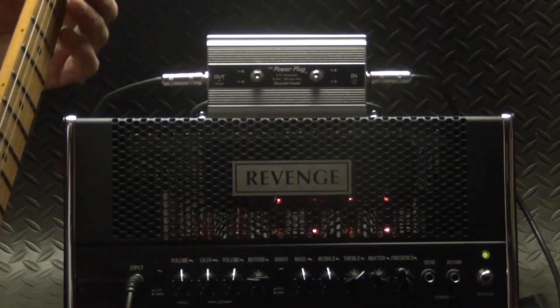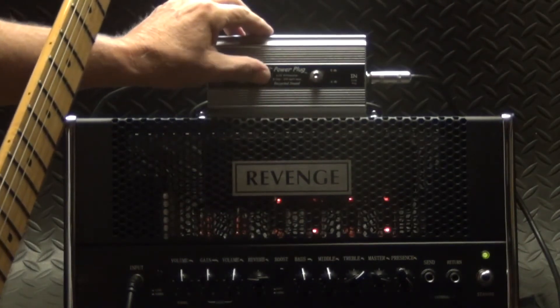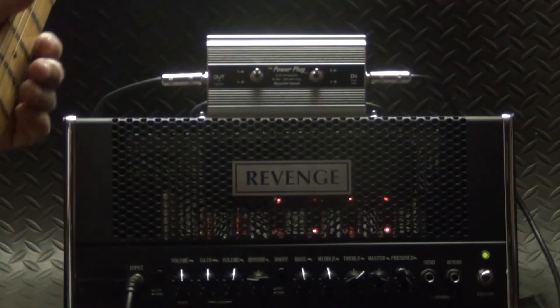Now let's go back up — back up to 36 watts.